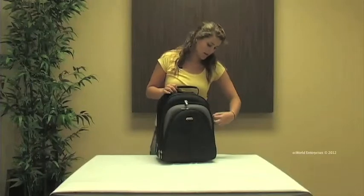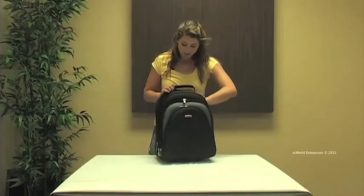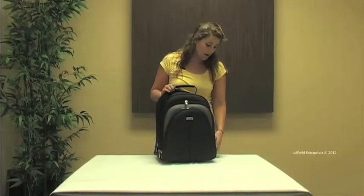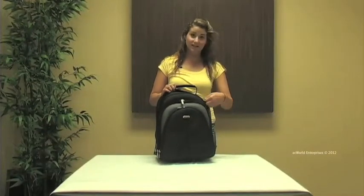In our main compartment we have a fully lined and fully padded compartment with a separate laptop pocket, which can accommodate up to a 15 inch laptop. This pocket can also hold any of your full size textbooks.